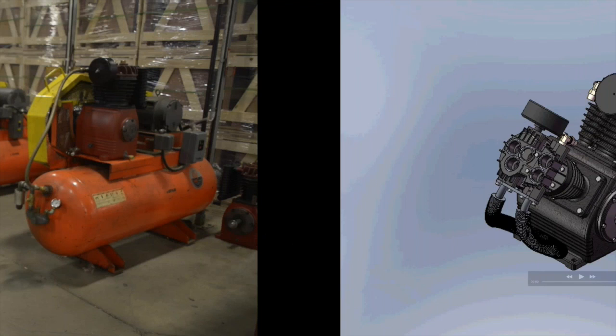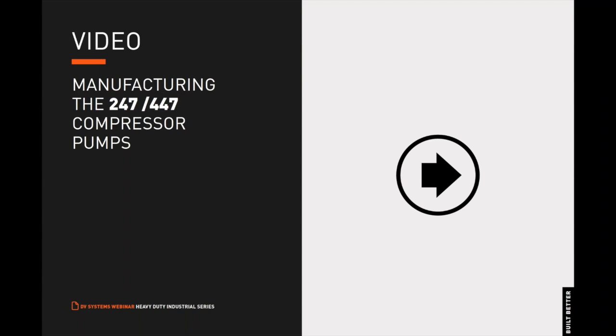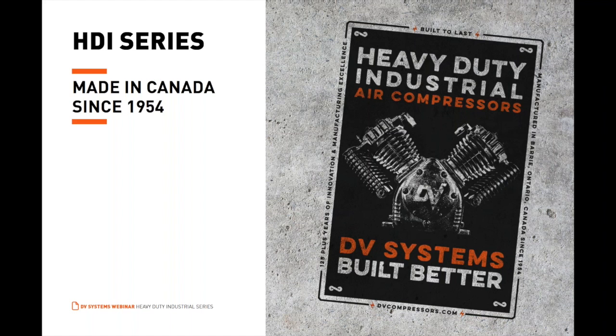Thank you, Luke. All moving components of the 247 and 447 heavy-duty pressure-lubricated air compressor pumps are machined, honed, balanced, and assembled in our facility in Barrie, Ontario, Canada, and have been since 1954. Every 247 and 447 pressure-lubricated air compressor pump is factory tested twice under industrial conditions to ensure it meets our exacting operational standards.